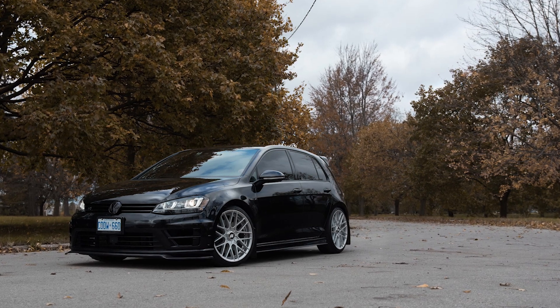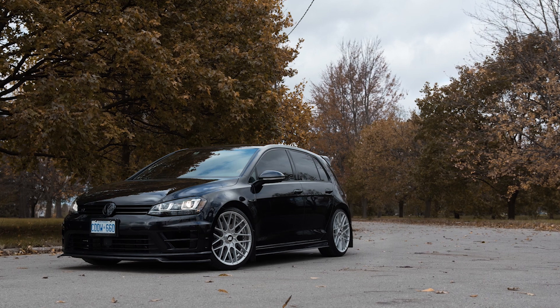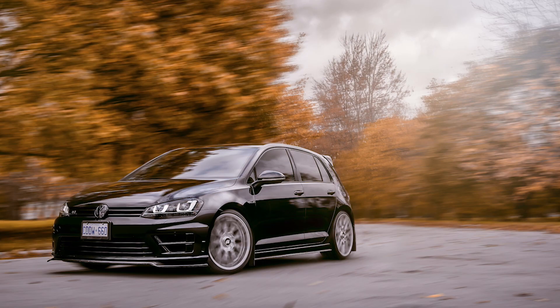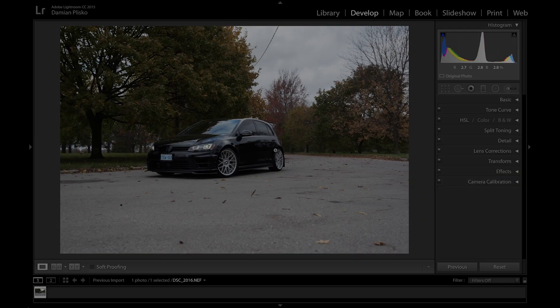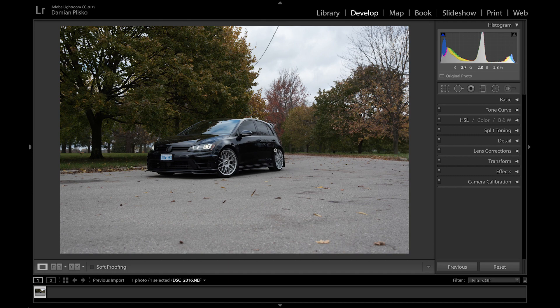Hey guys, in this two-part tutorial we're gonna be using Lightroom and Photoshop, working through this photograph so it goes from this to this. This part of the tutorial we're gonna stay in Lightroom where we're gonna do all the basic adjustments on the photograph. Then we're gonna jump into Photoshop in the second part, where we'll eliminate unwanted reflections, clean up the image with the clone tool, and give the effect of the car moving forward. But let's start here with Lightroom.